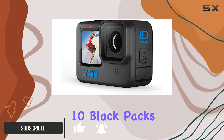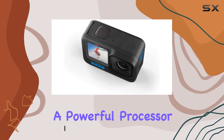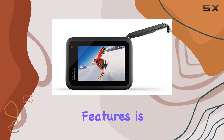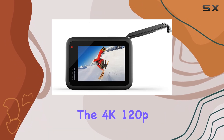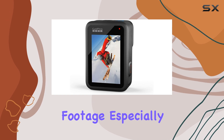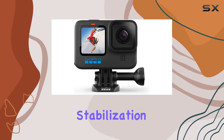The Hero 10 Black packs a powerful processor, offering impressive performance. One of its standout features is the 4K 120p mode, which allows for smooth, sharp footage, especially when paired with GoPro's effective HyperSmooth stabilization.